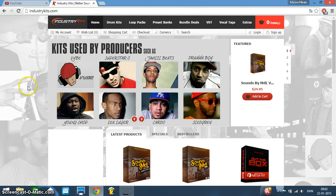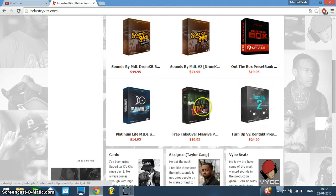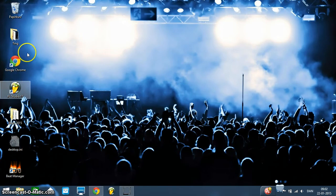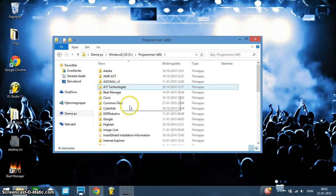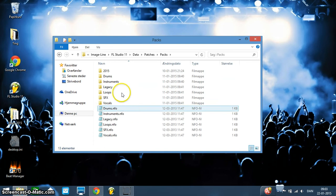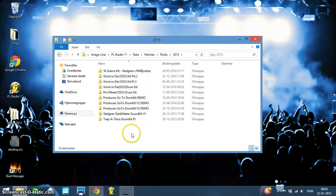So this is the front page of IndustryKits. You can see he's got the latest products — a lot of drum kits, MIDI sounds, and some VST sounds that you can plug into your different VSTs if you have them. I've personally bought quite a few kits — I don't know exactly how much I've spent, maybe $100 or $200. So these are the kits that I've bought myself. They're like $10 to $20 each, and you can get a discount on some of them.